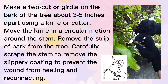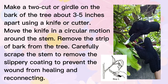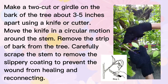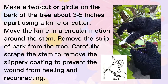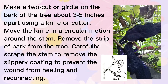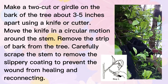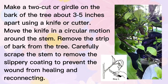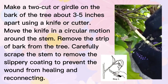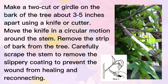Second step: remove the branch skin. Usually a branch with the size of a pencil is chosen for this procedure, but that is not necessary at all times — it varies depending on the kind of tree. Make two cuts, or a girdle, on the bark of the tree about three to five inches apart using a knife or cutter. Move the knife in a circular motion around the stem and remove the strip of bark. Carefully strip the stem to remove the slippery coating to prevent the wound from healing and reconnecting. This step is critical because if you do not remove the slippery coating, the wound will heal, a new bark will appear, and the roots will not grow.